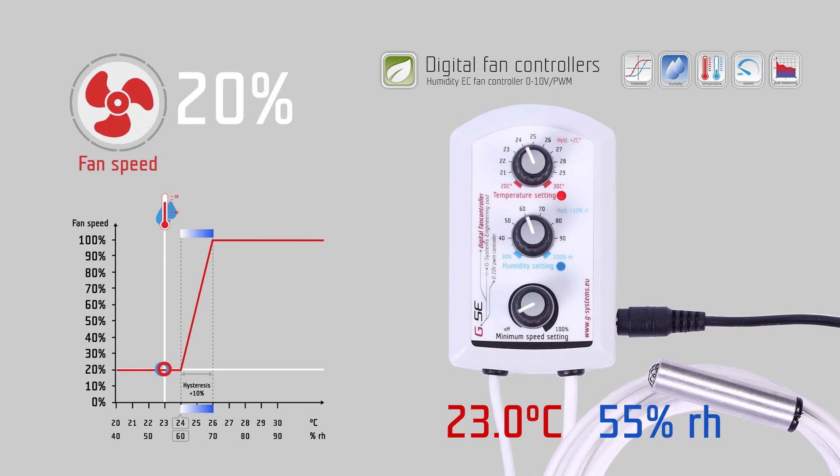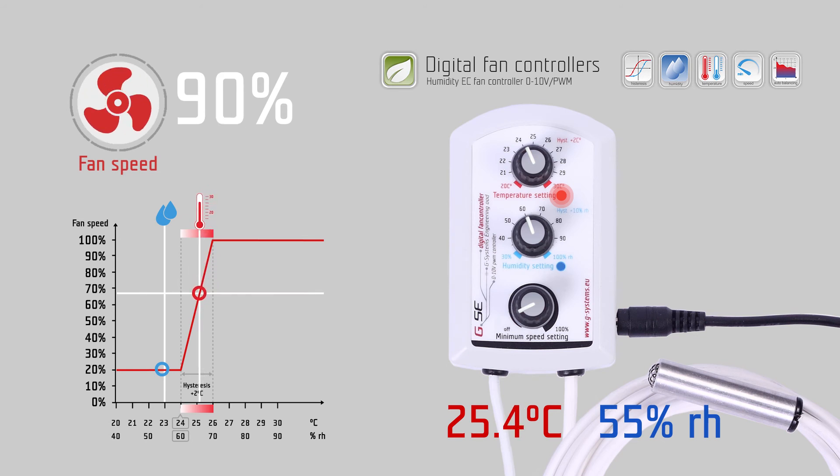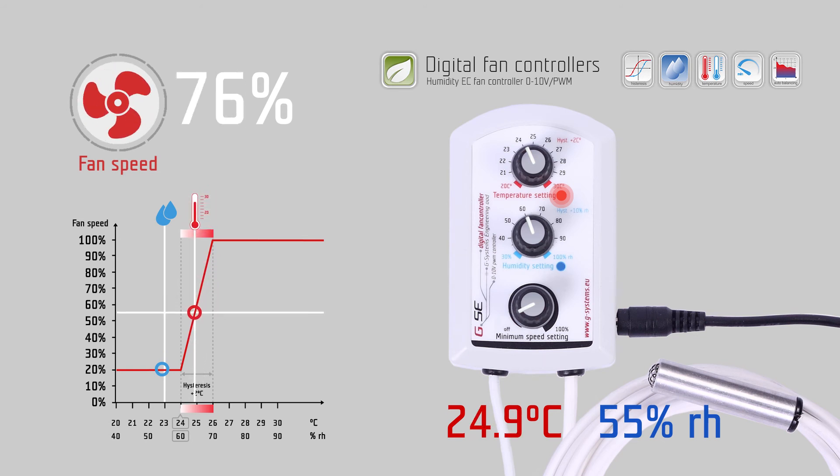Between temperature and humidity, the stronger signal always commands the fan. As long as the measured temperature at the probe is below 24 degrees Celsius, the controller keeps the fan working at 20% speed from the minimum speed setting. When the temperature rises and exceeds 24 degrees Celsius, the fan speed starts to increase over the next 2 degrees, up to 100% fan speed at 26 degrees Celsius. As fan speed increases and more fresh cold air circulates in the room, the measured temperature will decrease again and the fan will slow down. We call this auto-balancing of the airflow according to temperature.